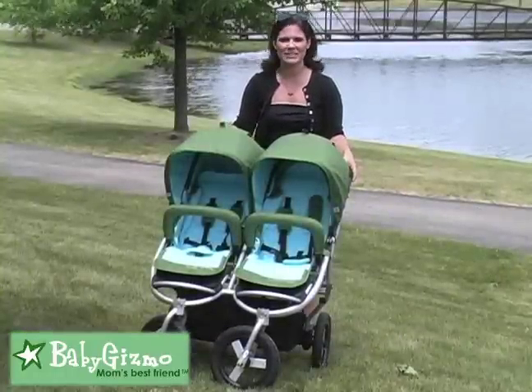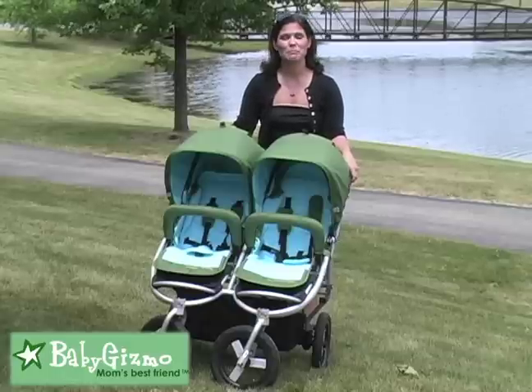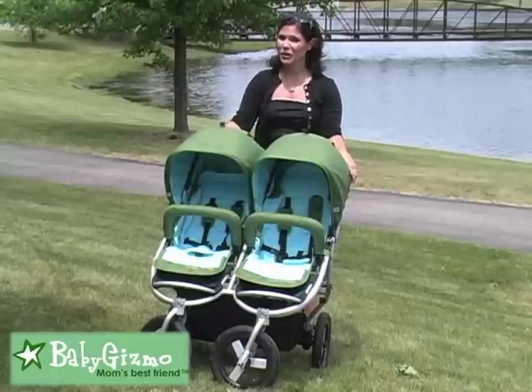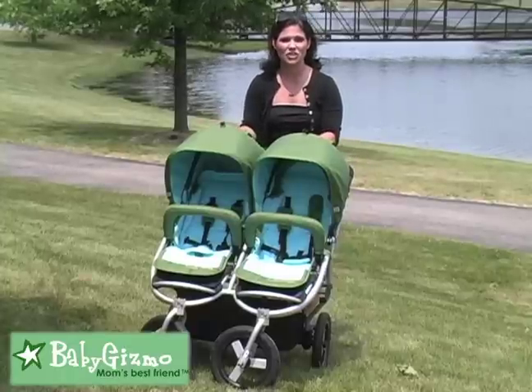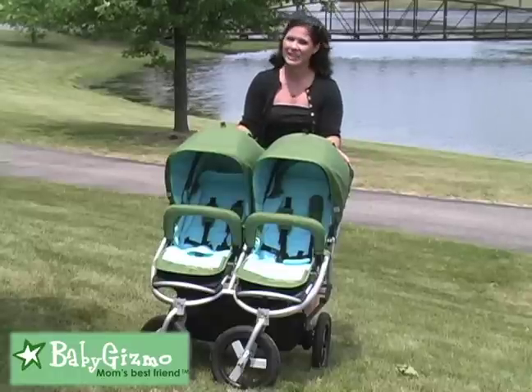The Indie Twin 2011 is the same Indie Twin that we've grown to love. 2011 is all about the fabrics. BumbleRide has introduced two new fabric collections that we're going to spotlight for you today. First, I want to take a look at the minor changes to the stroller itself. We'll do a quick overview of the stroller, then we'll get into the fabrics.